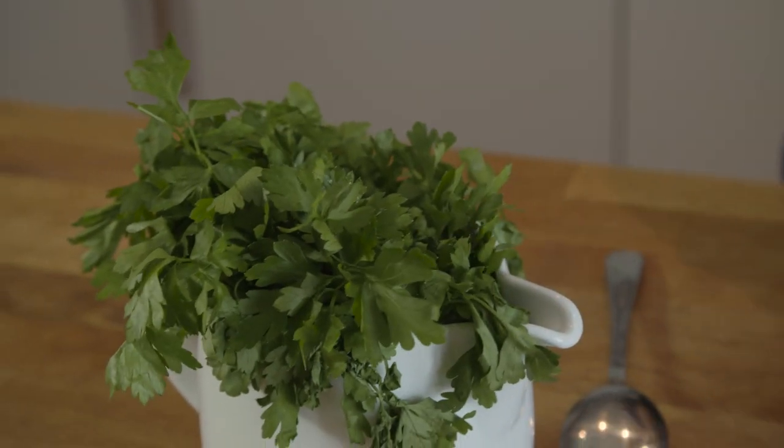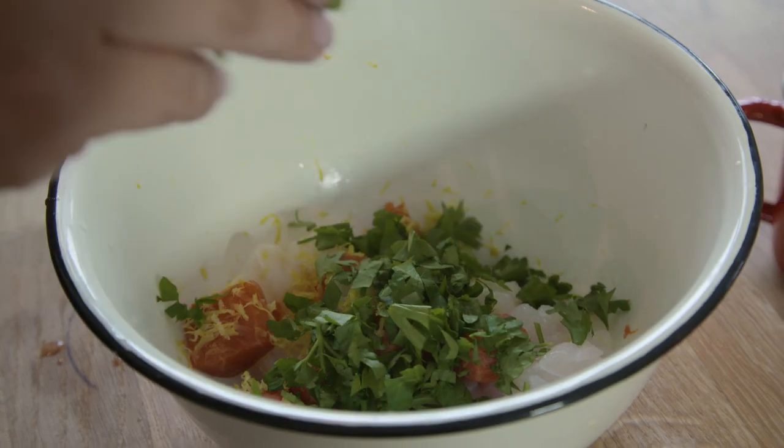I like to use fresh parsley for this, but obviously you can use different herbs that you like — dill, thyme, even dried if you don't have fresh.